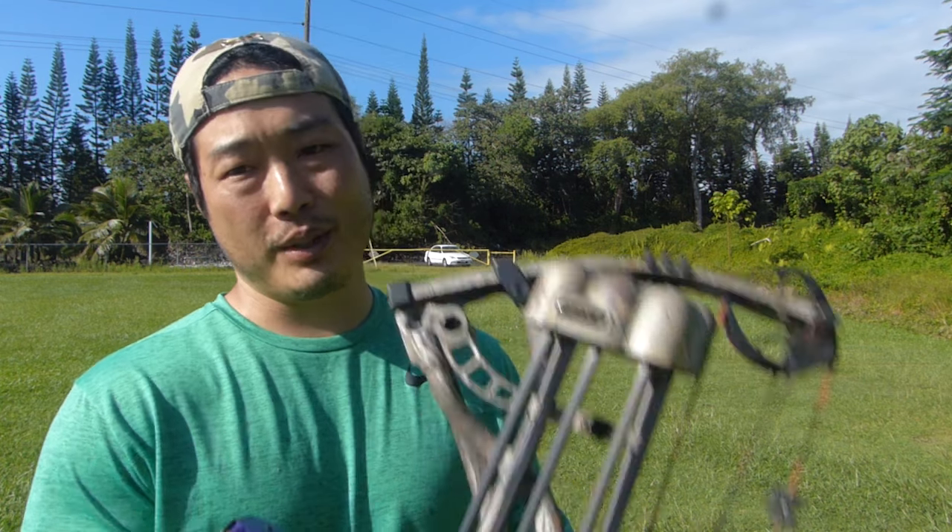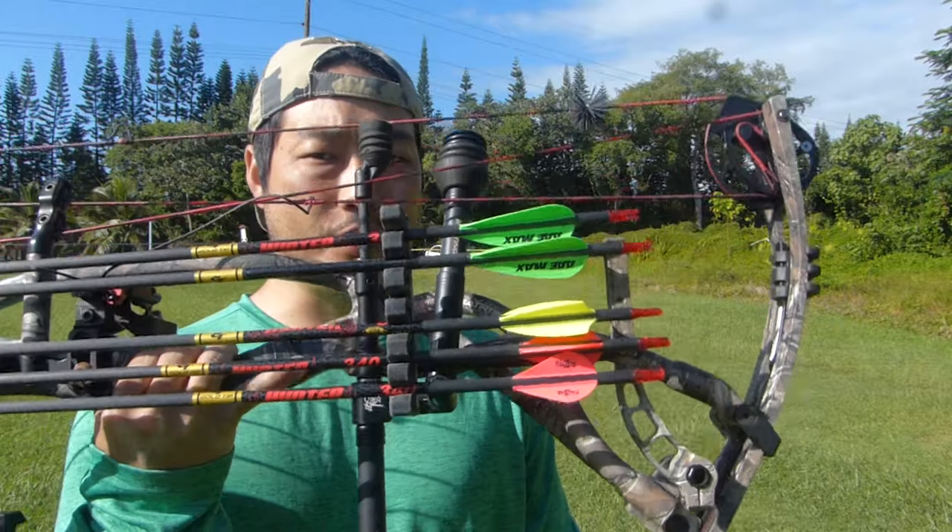Hey guys, it's about mid-morning here at the range. I got an ibex hunt in New Mexico for January 2017 and I've been doing a lot of testing with my compound and arrow setups, just so that I can try to maximize my advantage out in the field with whatever equipment I select.